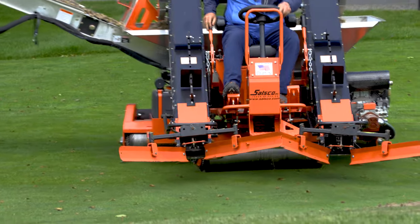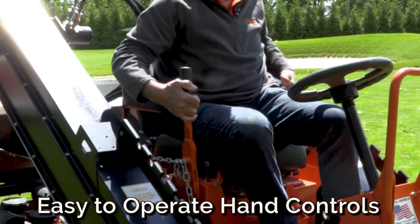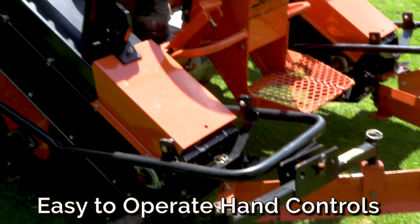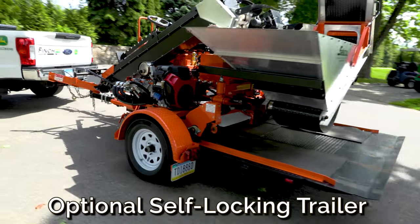The Salzco CR-V makes core cleanup a breeze, and all CR-V controls are easily accessible from the driver's seat. The CR-V also has an optional self-locking trailer for easy transport.